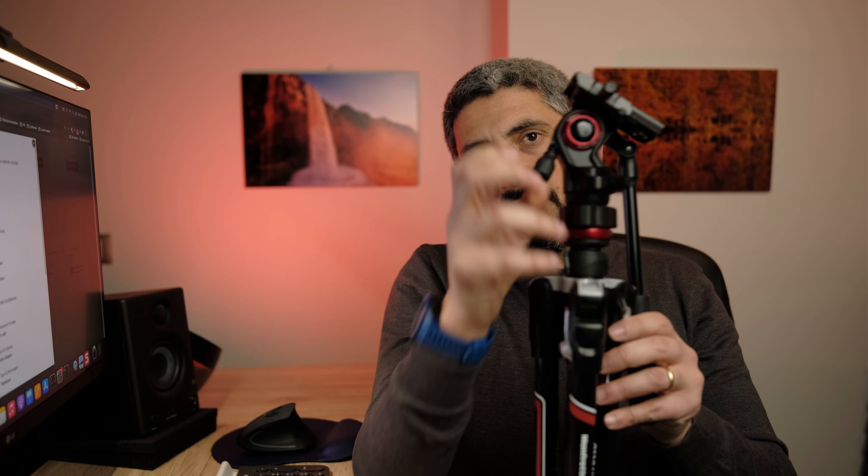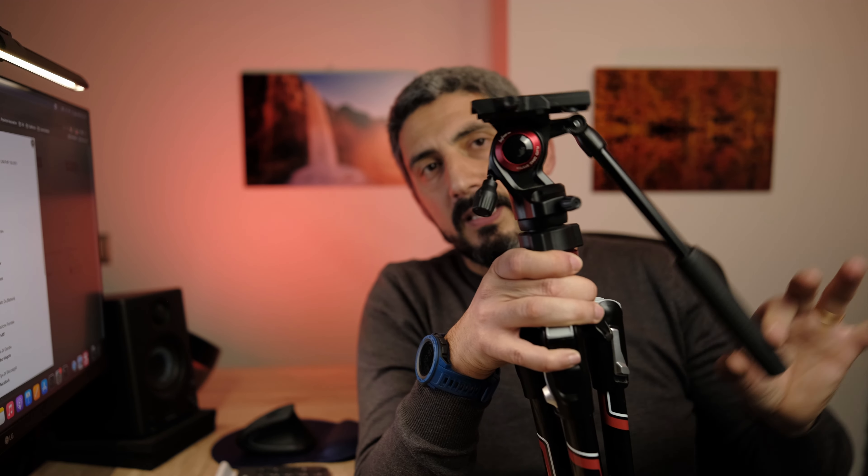You also have a fluid head with two separate knobs to secure tilting and panning independently. It's fairly smooth, but it is not counterbalanced — meaning if you have a camera on top and you start tilting, the camera will fall forward or backward under its own weight.